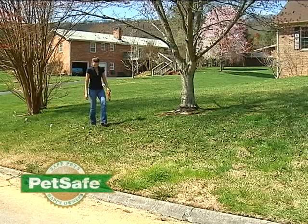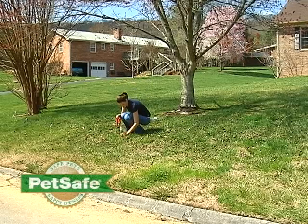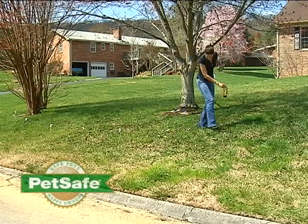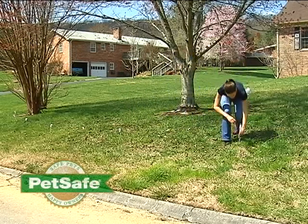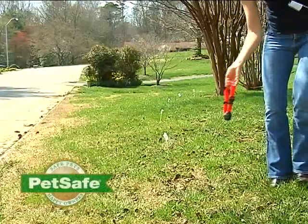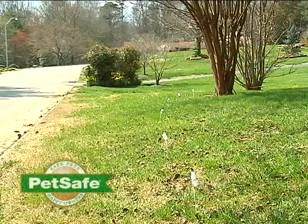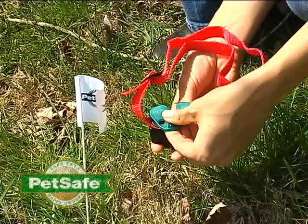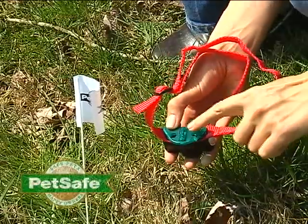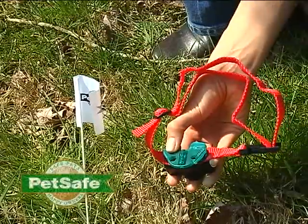Once you've completed these steps, you're ready to start training your pet. With your system on, take your dog's receiver collar in your hand and walk up to the buried wire. At the point where the collar starts to beep, plant one of the boundary training flags. Repeat this every 8 to 10 feet — the flags will serve as an important cue as you're training your dog. If you're unable to hear the tone from the receiver collar, you can use your test light tool; the light in the center will illuminate as the receiver collar locates the boundary.